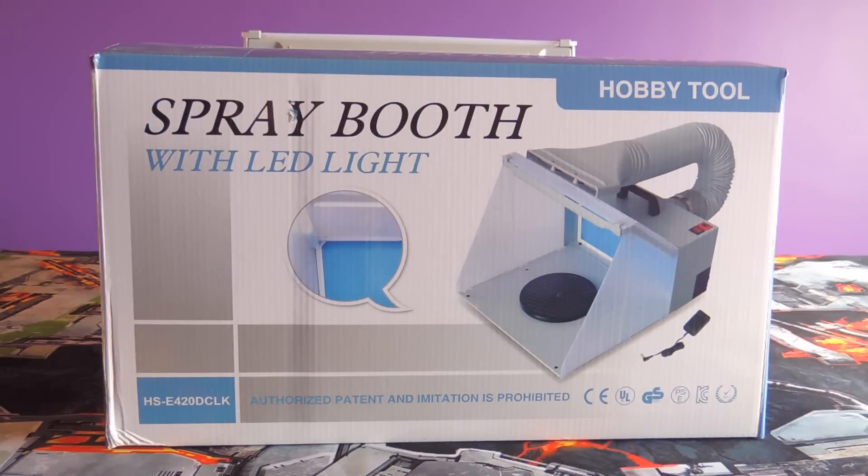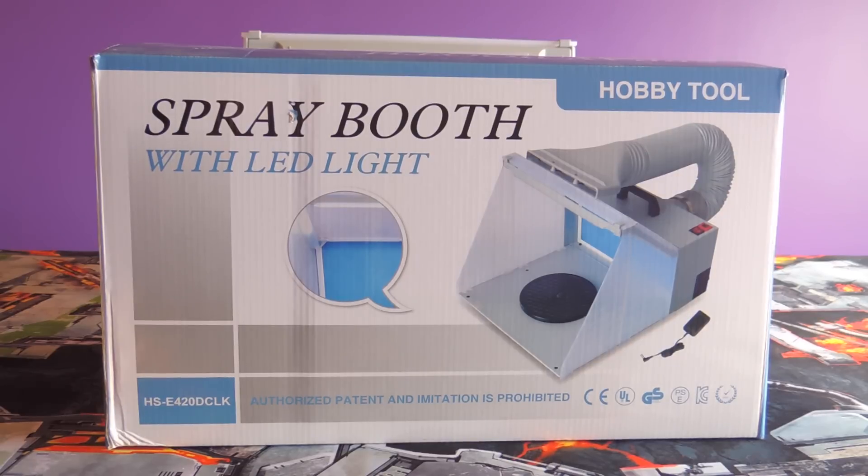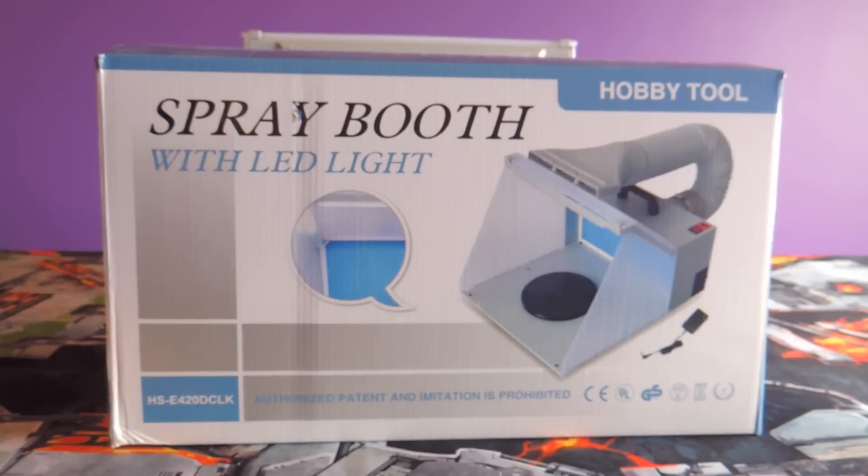Hello and welcome to another Four Realms of Chaos video. This week we have a review on a spray booth. This is a generic hobby spray booth — the only branding it has says 'Spray Booth LED Delight Hobby Tool.' Very basic. I got this on eBay and I'll leave a link in the description. The model I bought was only $150 Canadian.